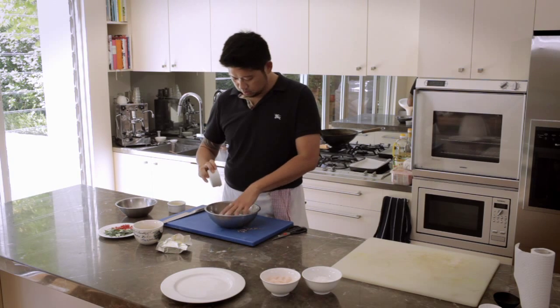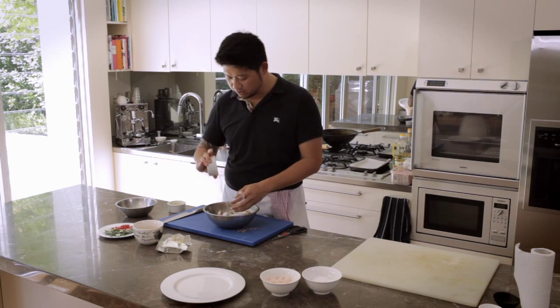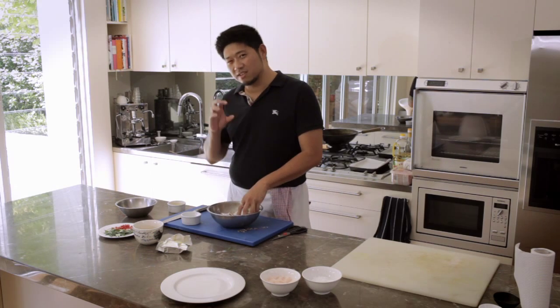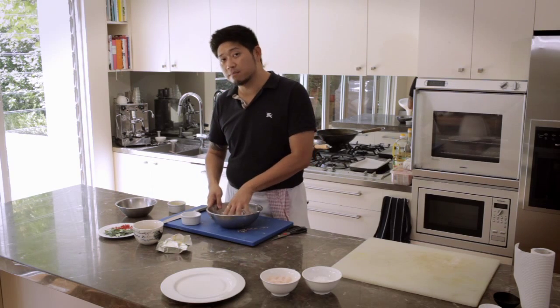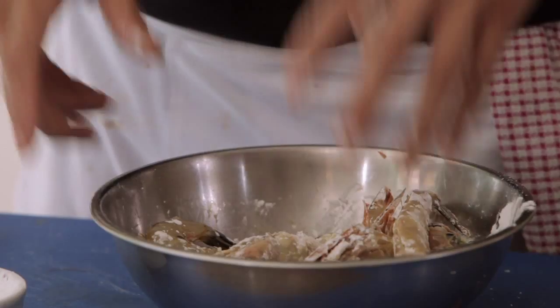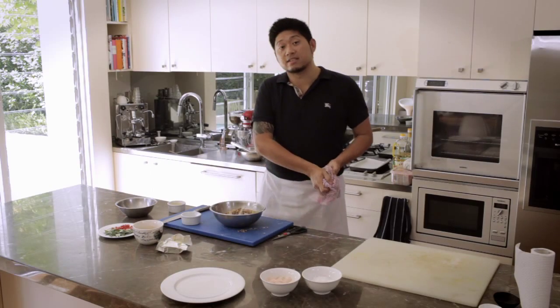We add tapioca flour — you can use any flour, plain flour or potato starch, but I find tapioca flour actually gives the prawns a much lighter and also crunchier texture than normal plain flour. Because normal plain flour, once you deep fry it, will turn a bit heavy afterwards.